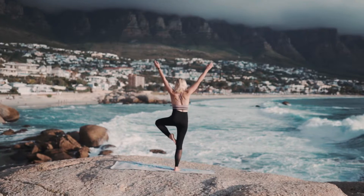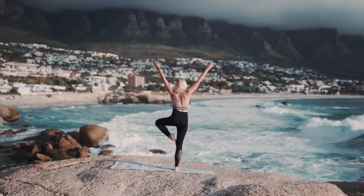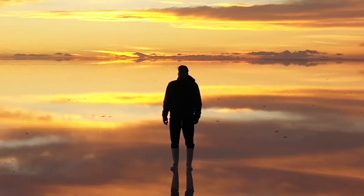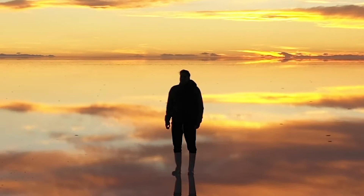Now here comes the question: how can we activate this life force, this intelligence? Once you activate this life force, this intelligence, you can use it in any way based on your life purpose, your goal for activating this qi.